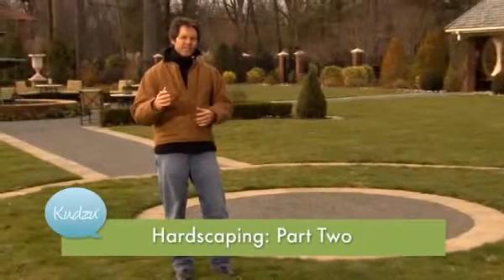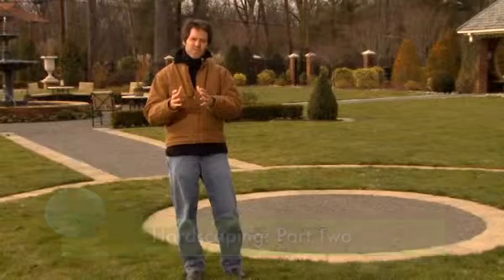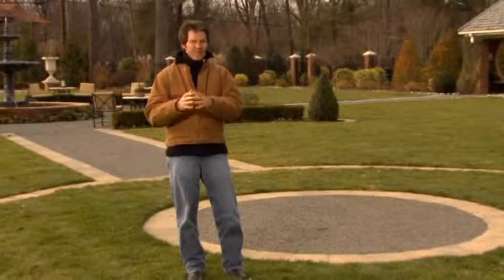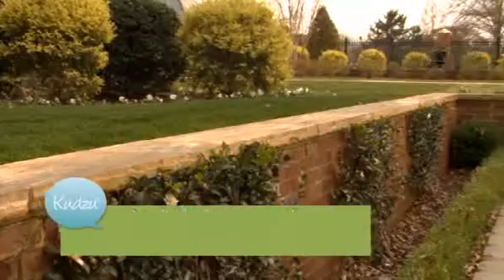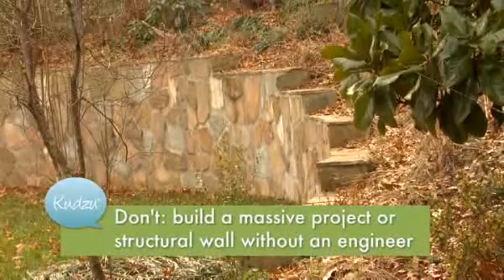So in part one we talked about hardscaping in terms of the larger brush strokes, but let's think of it in terms of some of the smaller brush strokes that you may not think about. First of all, depending on the size of your project — let's say you're building a retaining wall that's going to be huge — you may need an engineer, so check your local building codes.